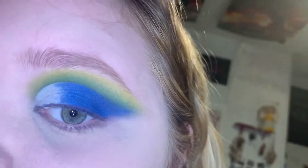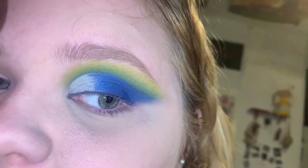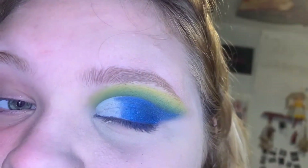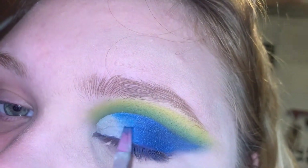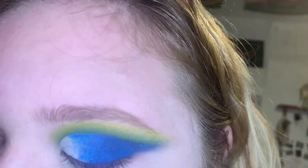I just went ahead and dragged the blue all the way out to the end. Now I'm going to take my Mads Makeup shade in the shade Moses and put it in the middle. I don't have very much of this shade left because while I was on a FaceTime call it literally spilled everywhere.